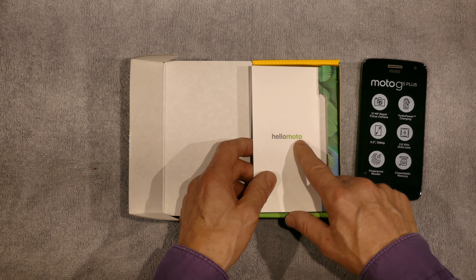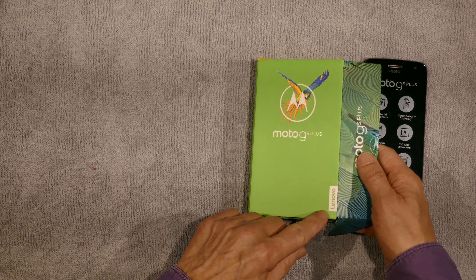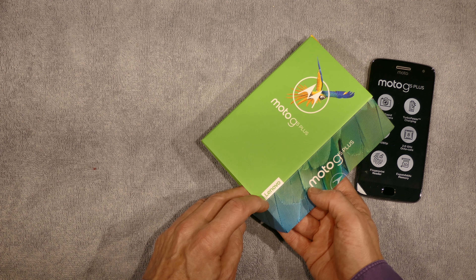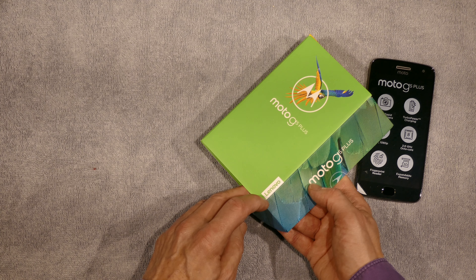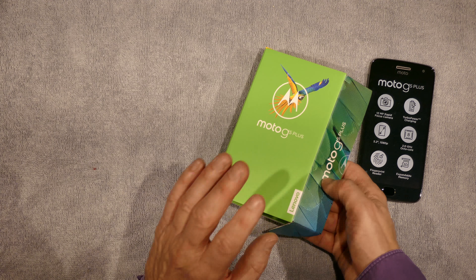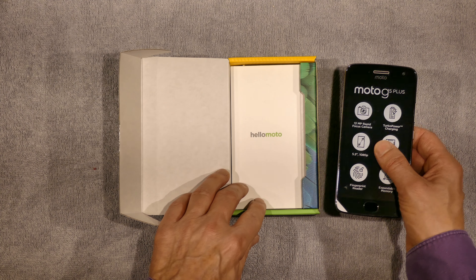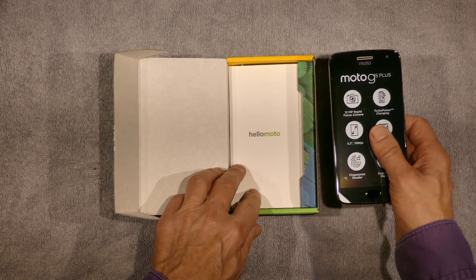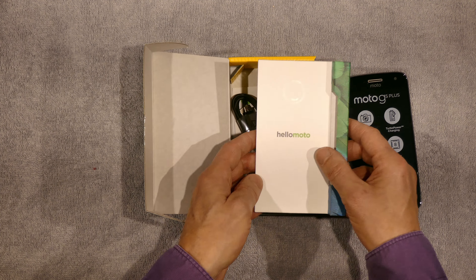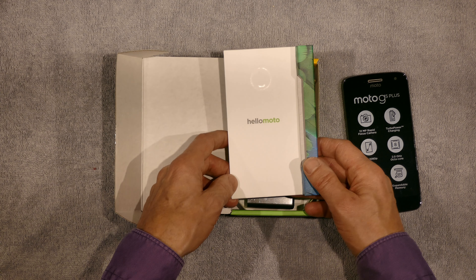Moto, of course, used to be Motorola. The cellular division of Motorola was bought by Lenovo. Lenovo was a spinoff of IBM — when IBM spun off its PC division, that became Lenovo. It's no longer part of IBM, but it's got IBM DNA in its bones. So maybe that means something good for the Motorola brand. Motorola was also an old, high-quality company, so maybe that's going to work out well.